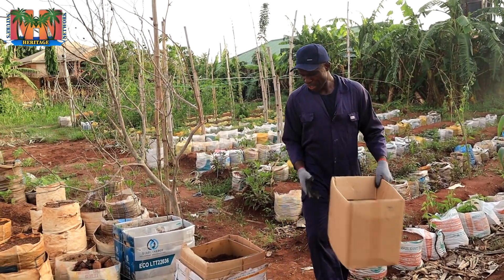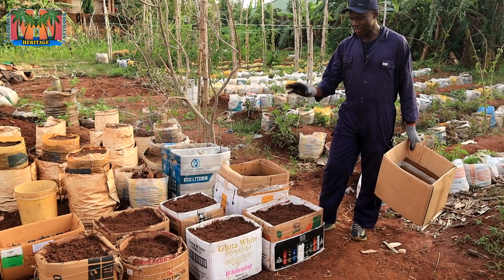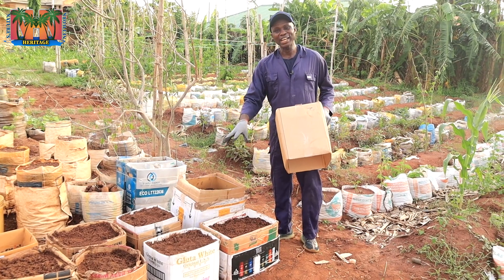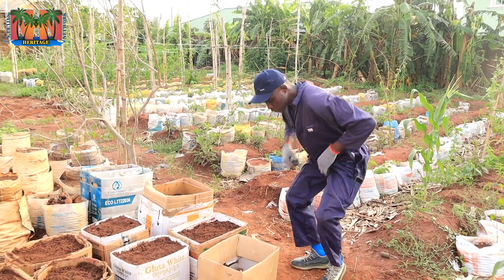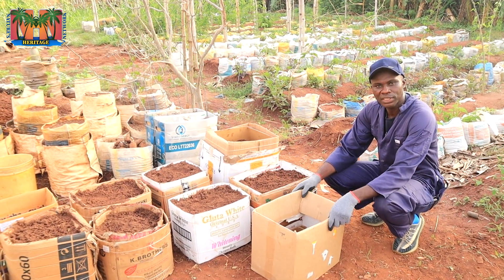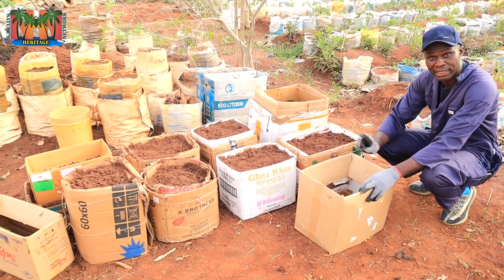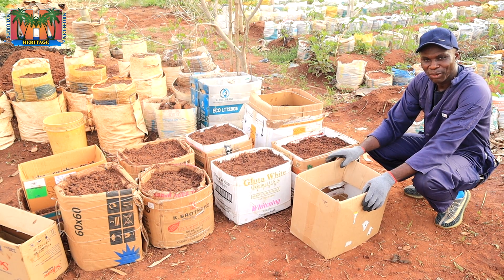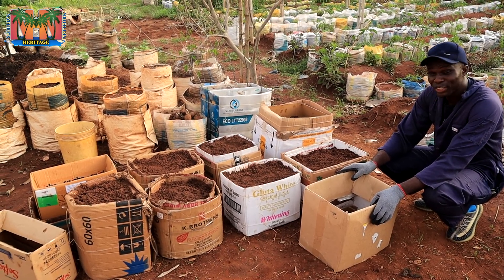These are cartons that I've loaded soil into and I'm ready to plant my seeds. There is also a unique type of seed you should plant in cartons like this, so make sure you watch till the end. When I used cartons to grow potatoes, I used a very thick carton and it lasted about three months before decomposing. I also planted yams using the same thickness, but the majority of the cartons gave way before harvest time, so I decided to do a modification.